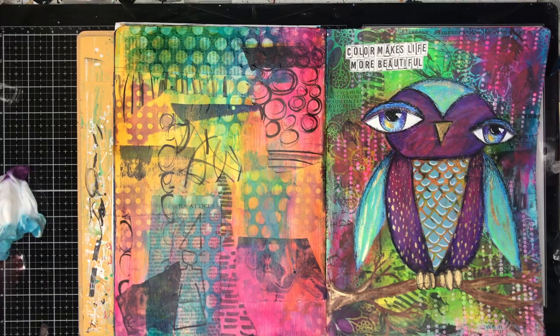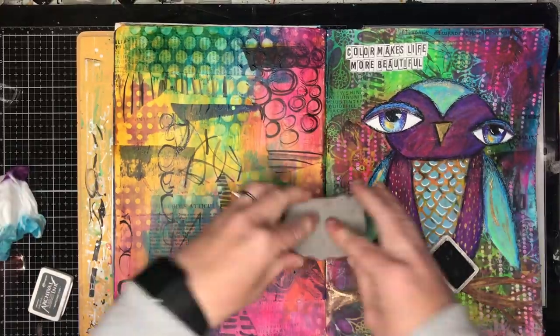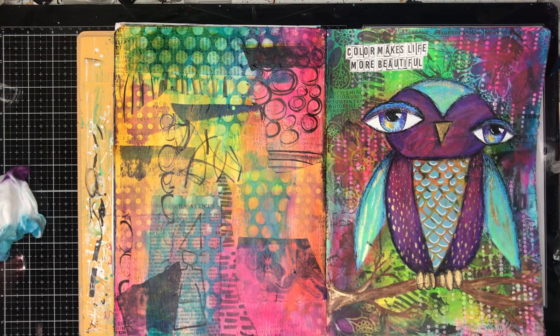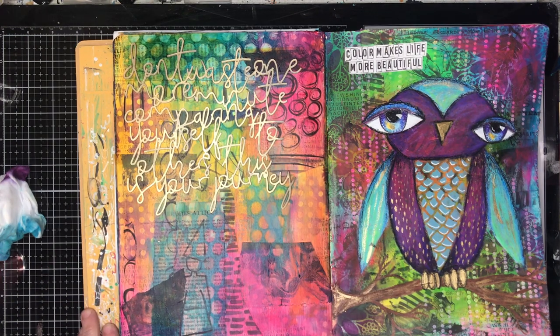I don't tend to clean my stamps very much, and you can see there that my pink didn't turn out all that pink. I just took a wipe to the top of my ink pad to wipe off some of the excess ink so you don't really ruin your stamp pads. You can clean them off, so don't be too concerned if that happens.